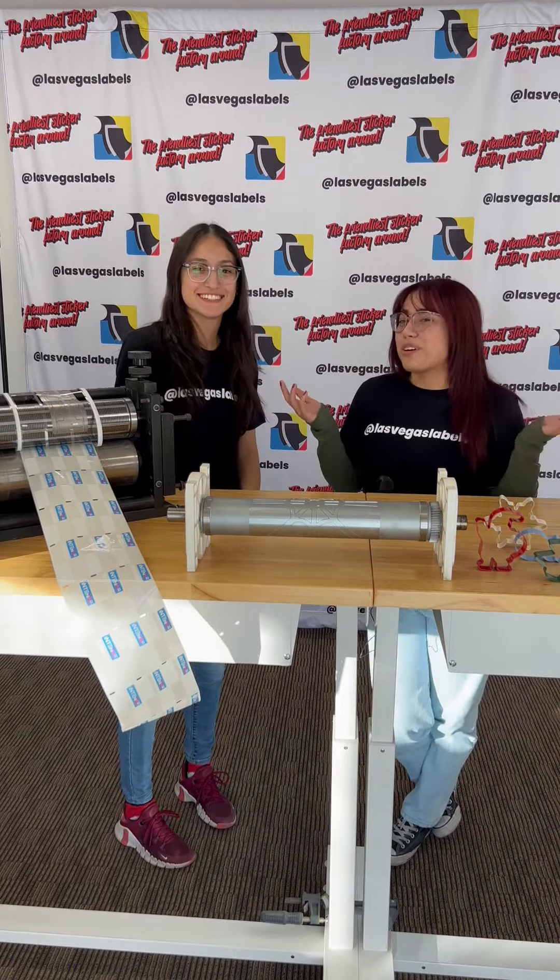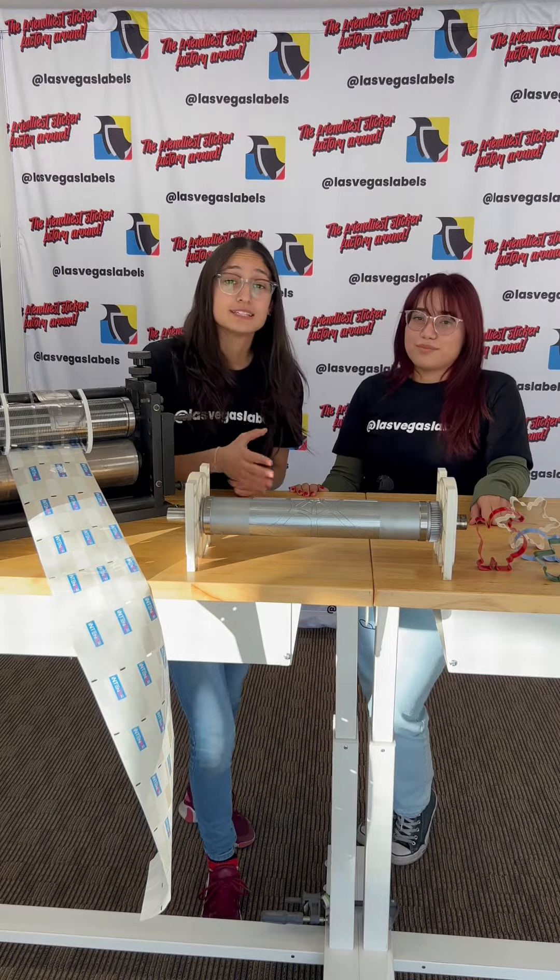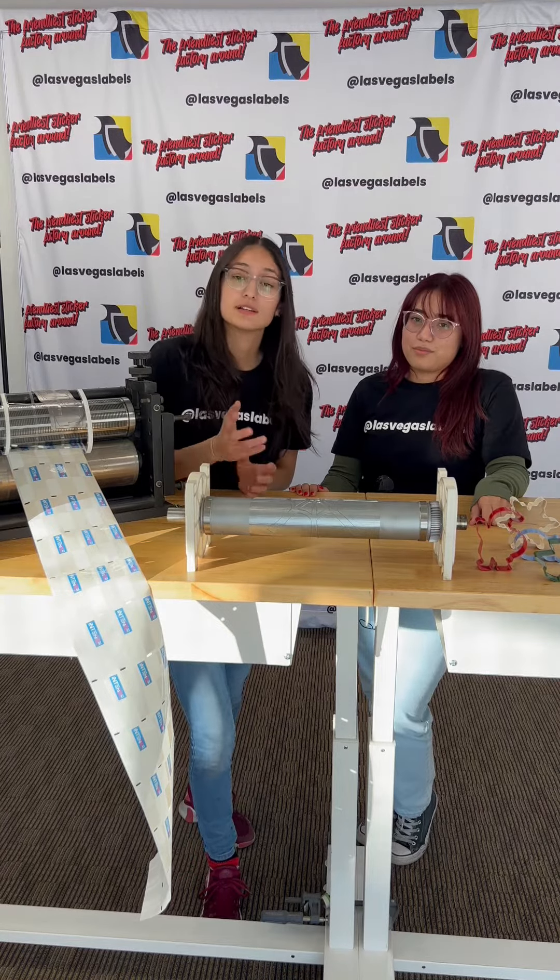Not to get confused with dye D-Y-E, which stains — we are talking about die D-I-E, which is used to cut labels.